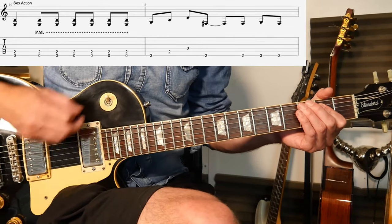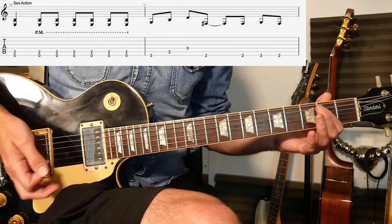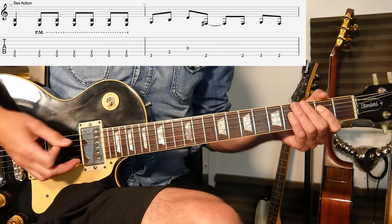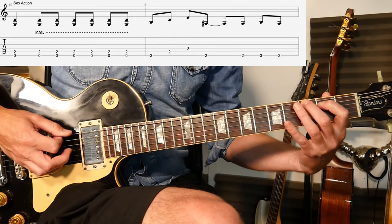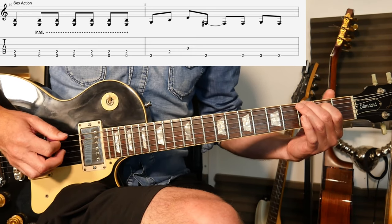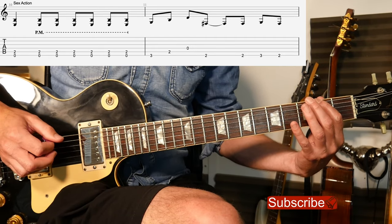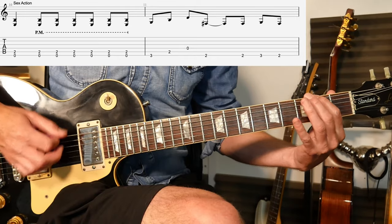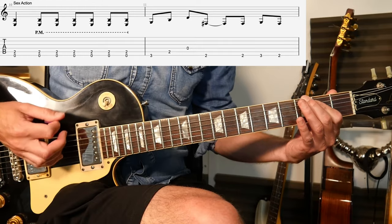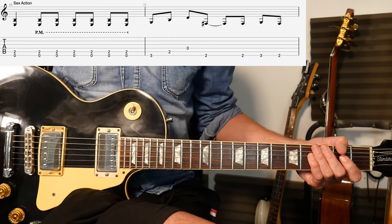Nice and simple and you've got an E power chord. So it's like one, two, three and four and - simple, simple. Palm muted as well, so you're getting that nice chugginess to it. And then you're sort of arpeggiating through the lower end of a G chord, which is two on the thick string and then two, three, two on that thick string. I like that riff, it's a very nice one.